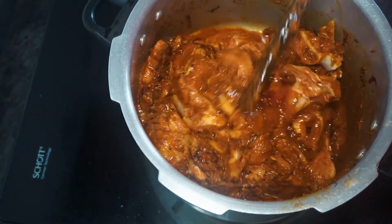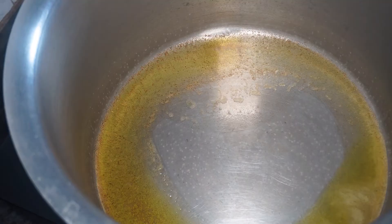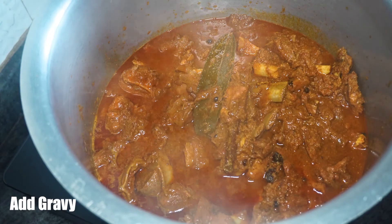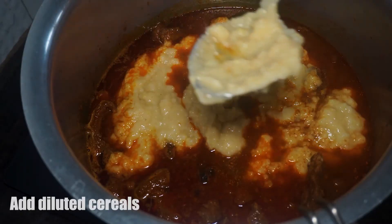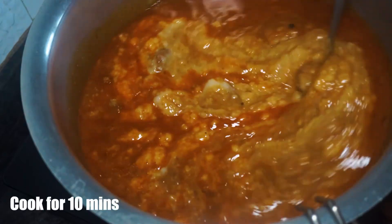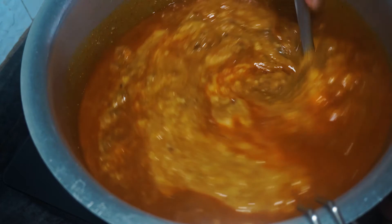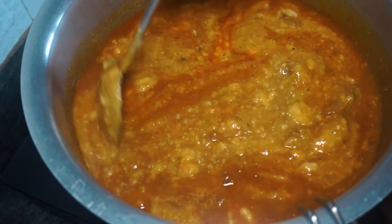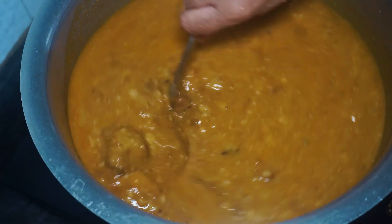Do not add too much water because the meat also releases water while cooking, so add less water. Take a large vessel, add 3 tablespoons of oil, then add the prepared meat gravy. Then add the cooked cereals and gehun and mix well. Cook for 10 minutes, stirring continuously so it doesn't stick to the bottom — do not cook it covered. Adjust salt to taste and let it cook for another 10 minutes.